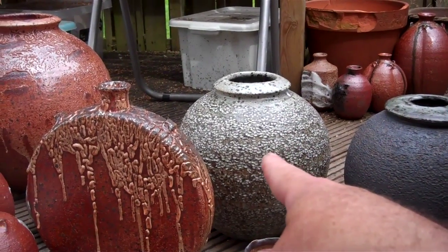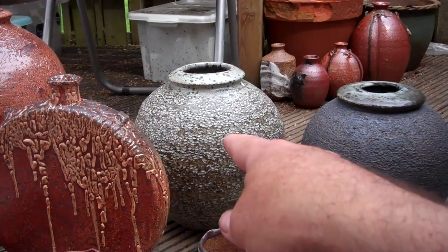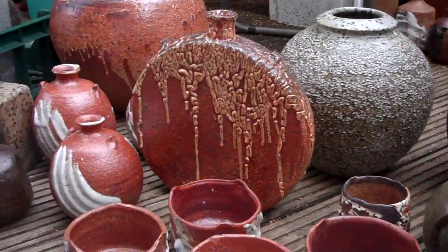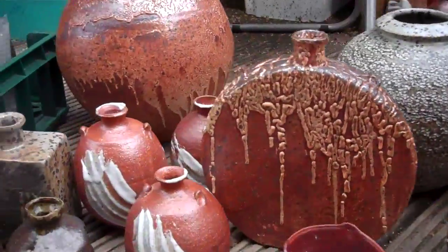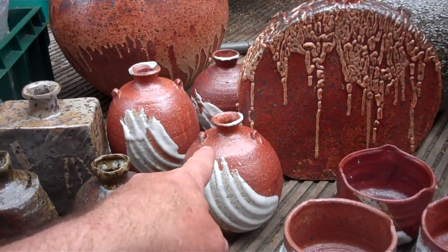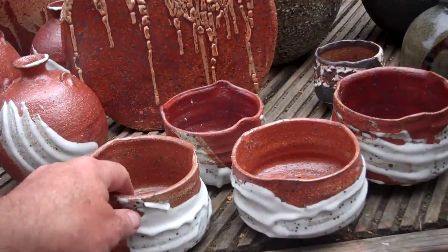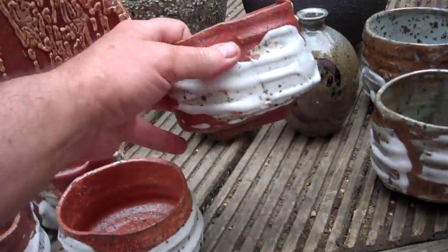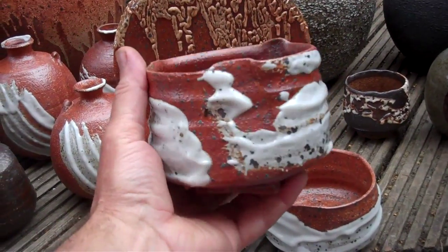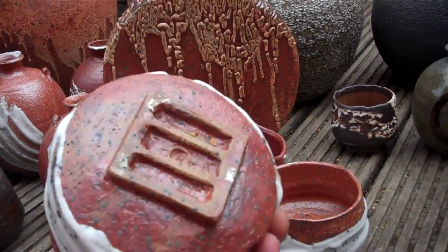One of the Nuka glazed round ones. One of the little flasks. One of the red bowls — these are my favourites. That one, I think, is going to be the one that's picked out. That's the base of it.